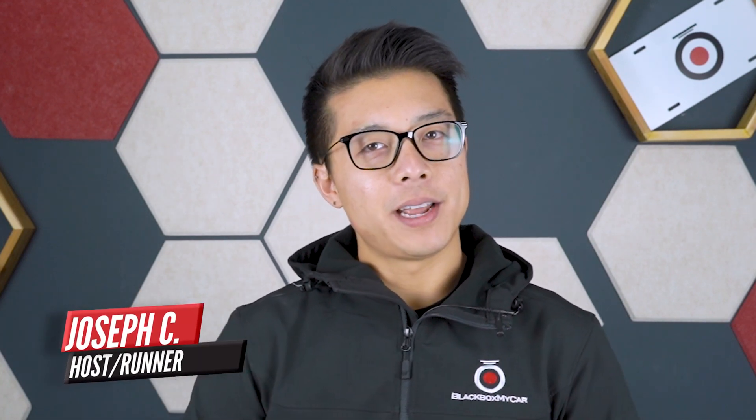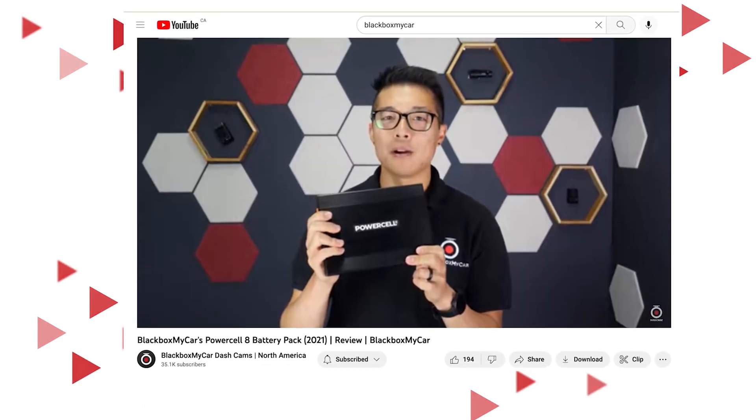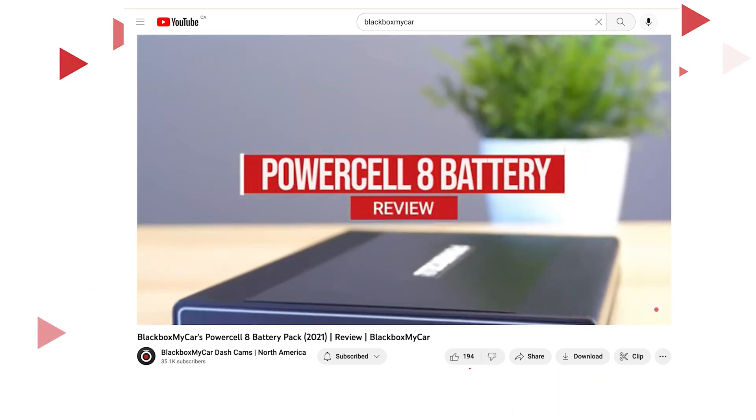Hey guys, Joseph here. We're here today to talk about dash cam battery packs, because the last video that we made on dash cam battery packs was back in November 2021 when we launched the Blackbox My Car PowerCell 8 battery. It's been a while, and a lot has changed since then. I think we could all benefit from an update.